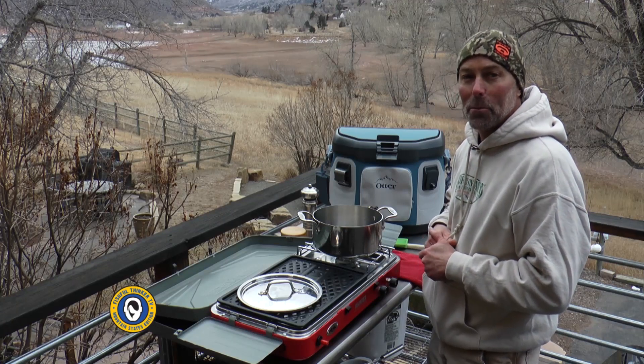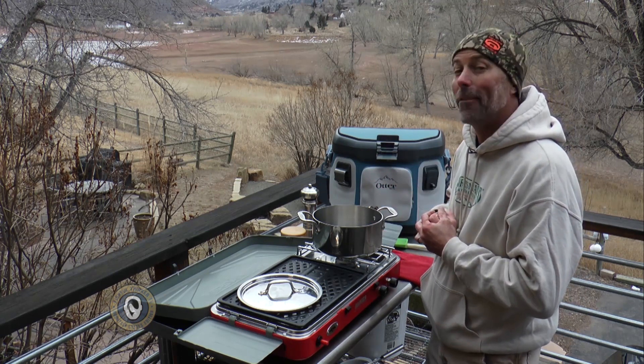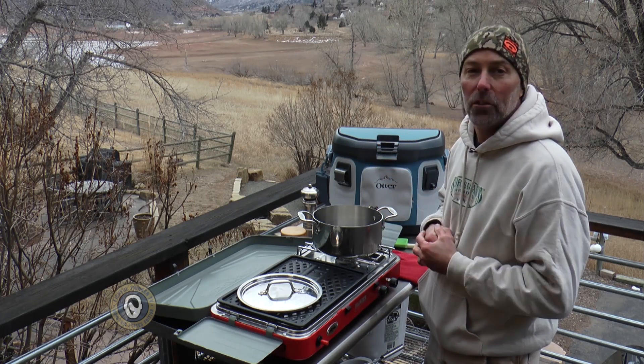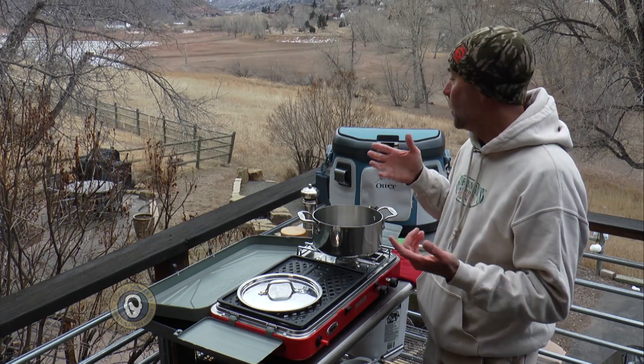Hey guys, thanks for joining me here on the shores of the beautiful Horsetooth Reservoir. We stepped away from the walleye fishing here for just a minute or two to show you a really simple recipe that I really like. It's kind of an African fish stew, and like a lot of the recipes you see here on Fishful Thinker, you can make this with just about any kind of white meat fish that you have. It's very, very simple.